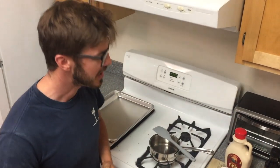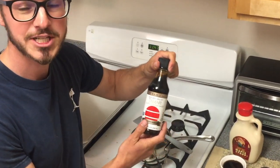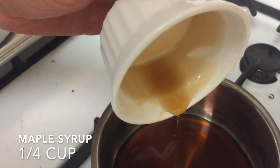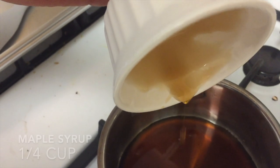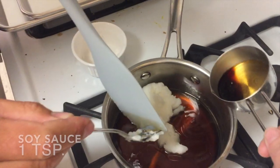Try it out. First step is to mix together our coconut oil, maple syrup, and special gluten-free tamari soy sauce. Add one quarter cup maple syrup and one quarter cup coconut oil over medium heat. And the soya.